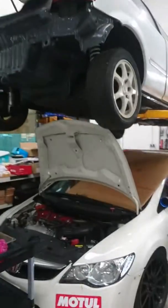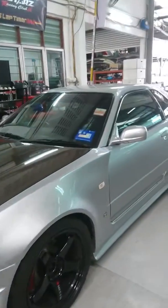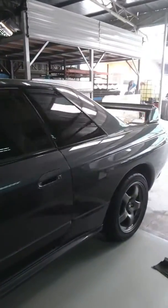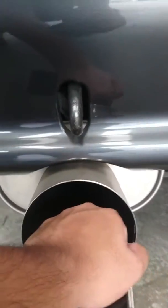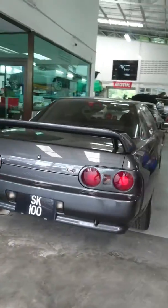There's a Civic EK, another FD2R, and then the cars that R Engineering is famous for — the GTR34. And there's a beautiful R32 here, and I really do think this is in original condition. Beautiful interior — I'm pretty sure it's for sale. It's all original, including the OEM exhaust. Take a look at that — wow.